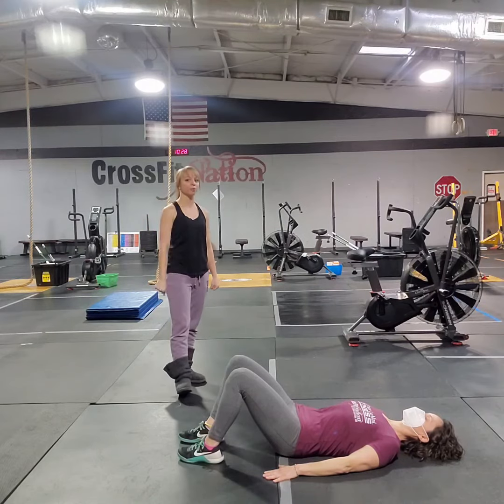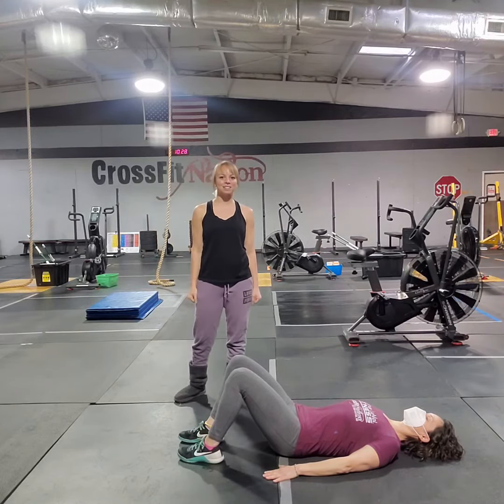All right, so that was your day three challenge movement. We will see you guys tomorrow.